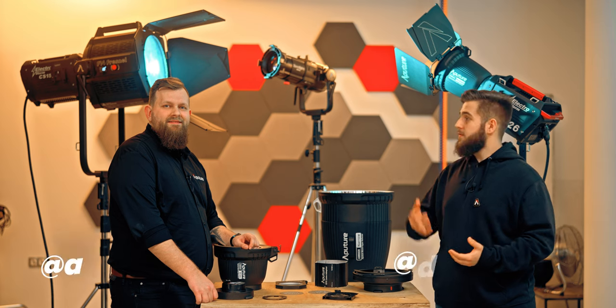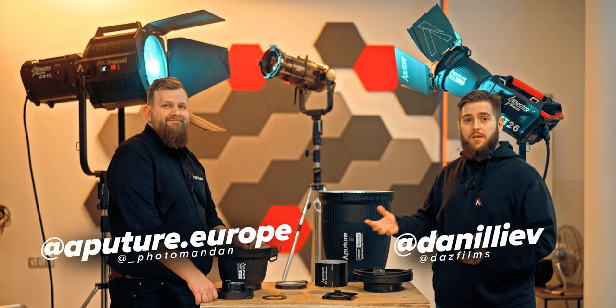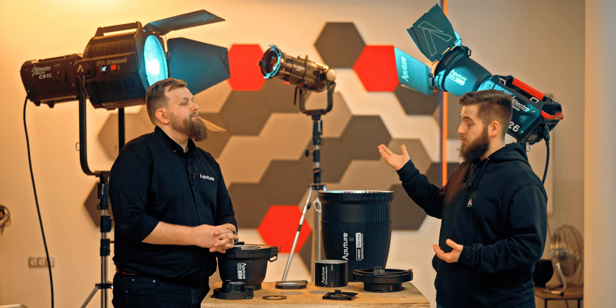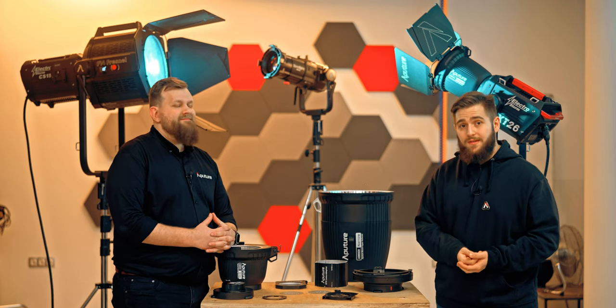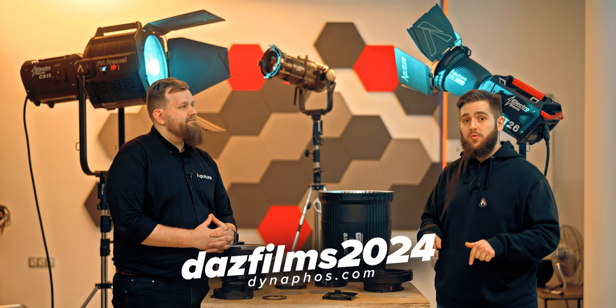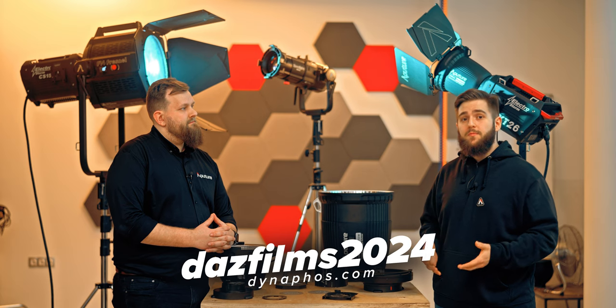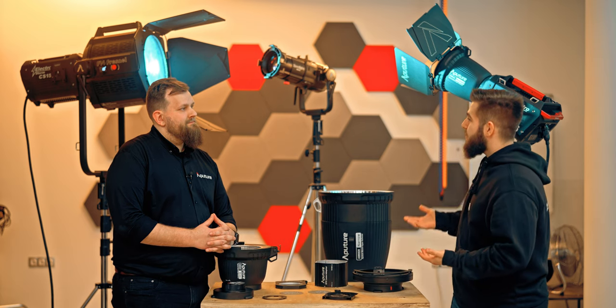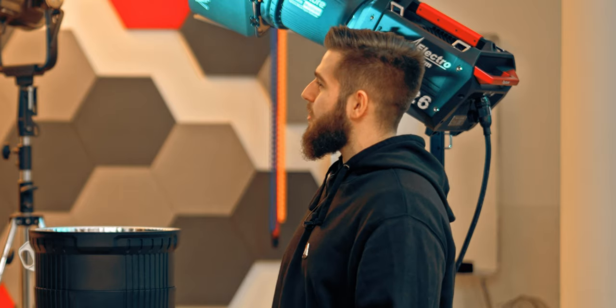Hello friends, I am Dan and today I am in Dynafos on March 12th with Daniel from Aputure. We will introduce you to the new ElectroStorm lighting series, which you will be able to come here tomorrow and watch. The video will be in English so we can talk to Daniel. Hi Daniel and welcome here. Is this your first time in Bulgaria?